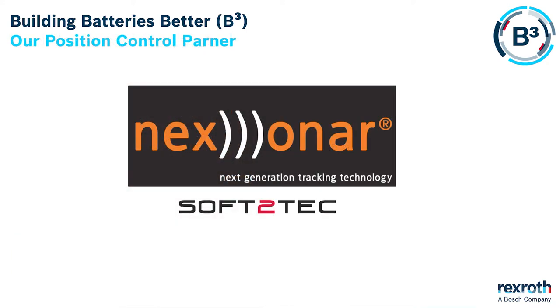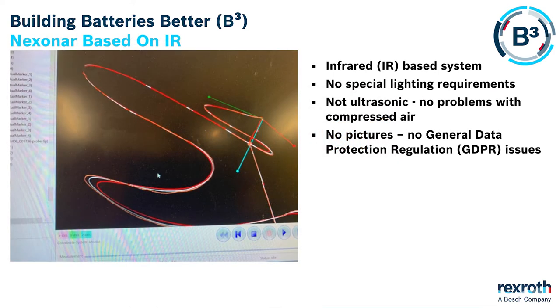We have partnered with a company called Soft2Tech that have a brand name called Nexen R, and it is a unique tracking technology. Nexen R uses infrared-based technology. No special lighting is required, no ultrasonic problems with compressed air, and no pictures to worry about with GDPR issues.